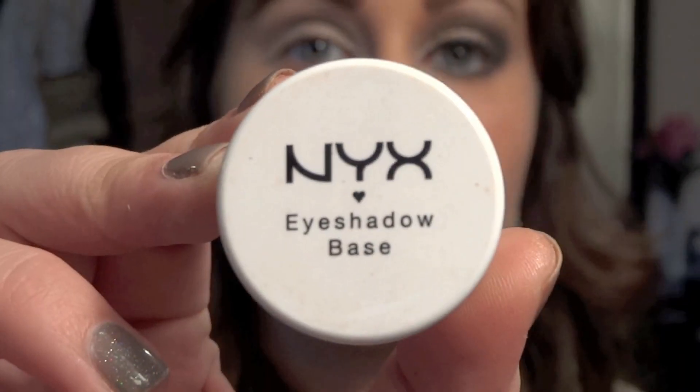Hey guys! So today I created this look for you — it's another holiday tutorial. This one's more of a glam look, it's more vibrant and a little bit more of a smokier eye, for like an office party or an evening party. So if you're interested in how to get this look, just keep watching.